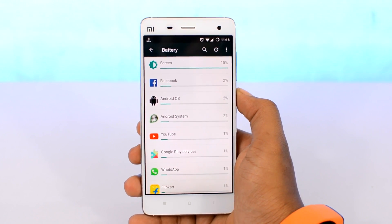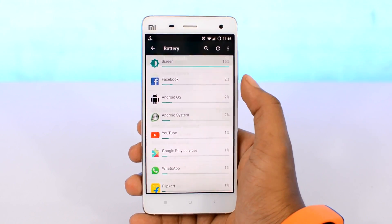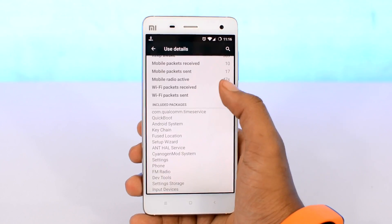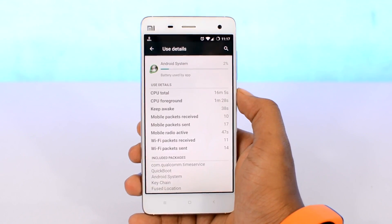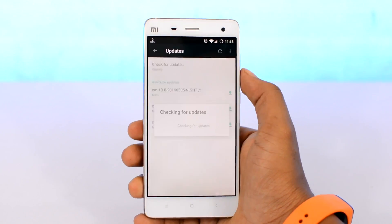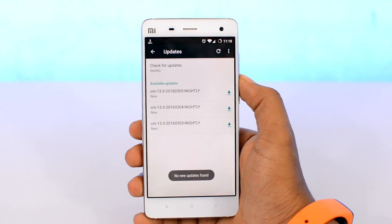Next up, we have Android OS and Android system processes — these are the things that make Android work, so there's not much we can tweak here. But just to let you know: slightly newer or more optimized versions of Android consume less battery compared to older versions. So it's always recommended to update your Android system if an update is available.